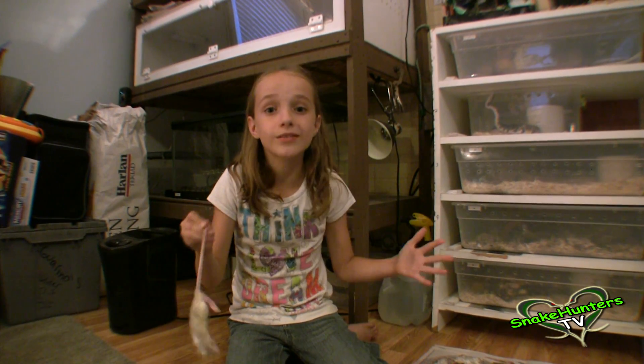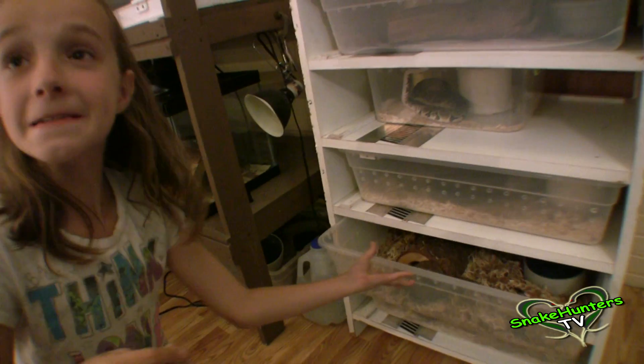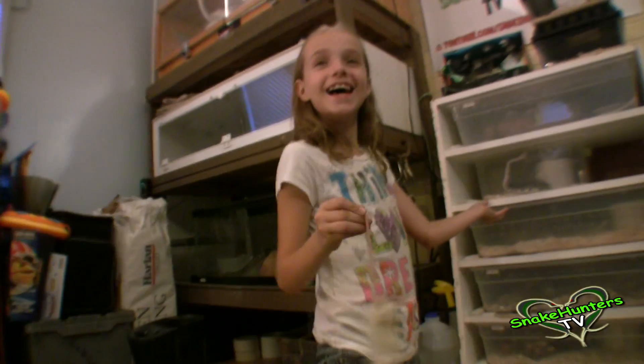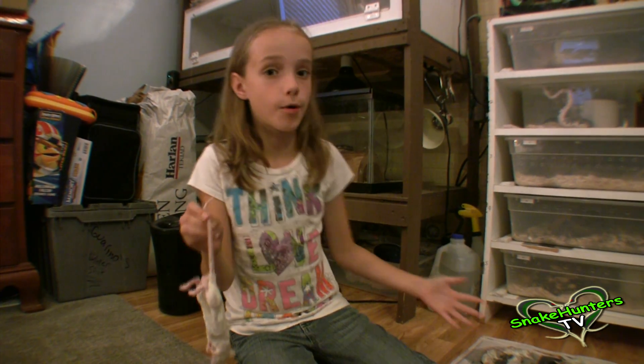Check this out, guys. Now it's time to feed our big rainbow ball. What happened? Oh, okay. Cut. I got the wrong one. Action. Check this out, guys. Now it's time to feed our big rainbow ball.